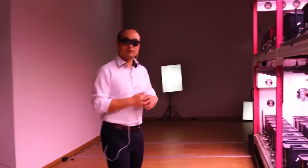Okay, in the next video I will introduce how to use this production line. Thank you.